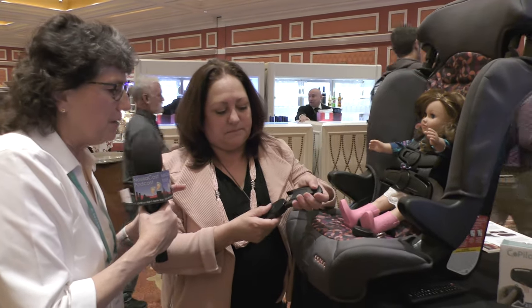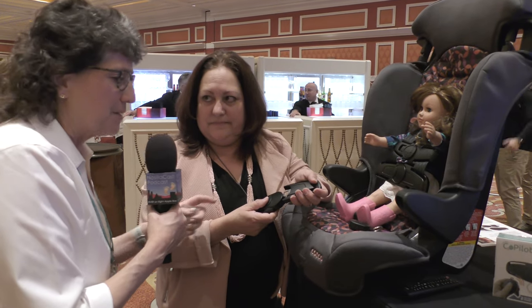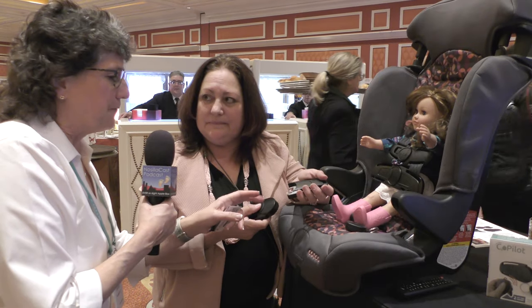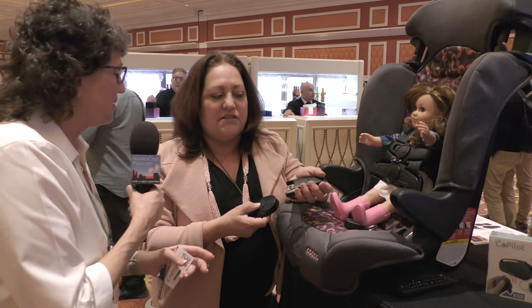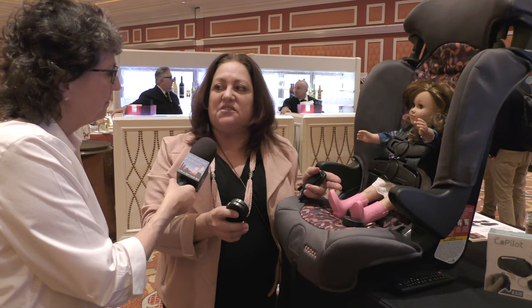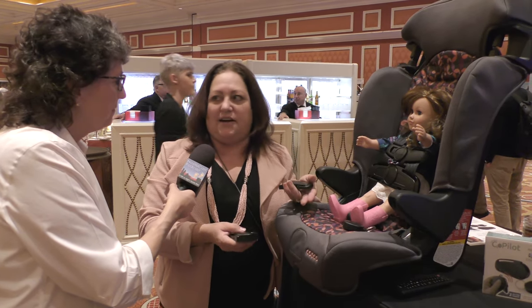So we've got two key fobs — mom and a second caregiver, each with one. If one of them is already far away, how does that work? It synchronizes with both key fobs, but it works within the 10-foot distance. So if another parent has the key fob in their vehicle, that's not going to get set off.